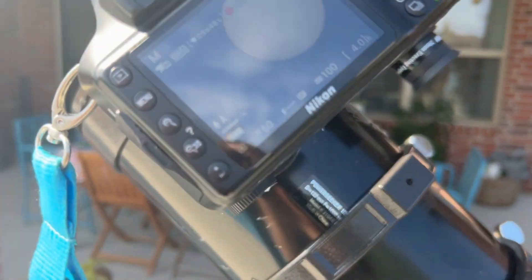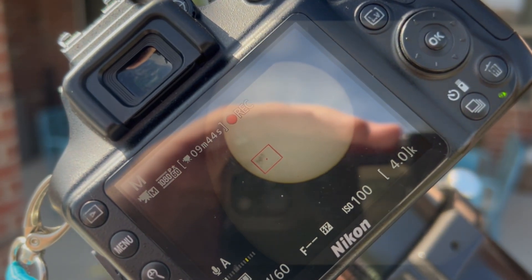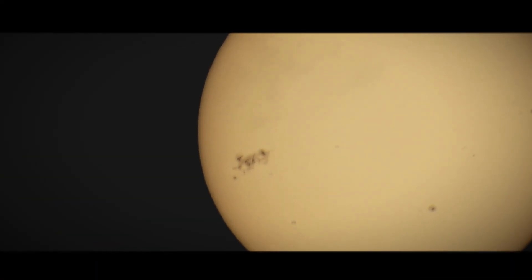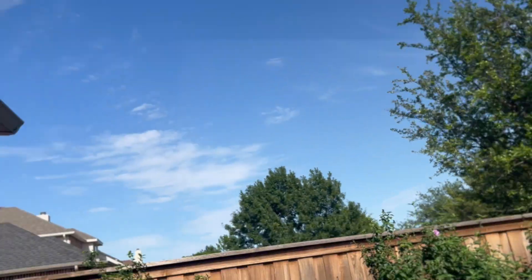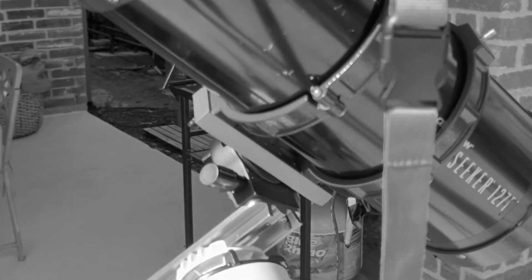All right, we're pointed at the sun. I don't know if you can see it but it's right there — huge sunspot. Everything's going great. It is very, very out of collimation so I need to fix that tonight. Very beautiful out today.